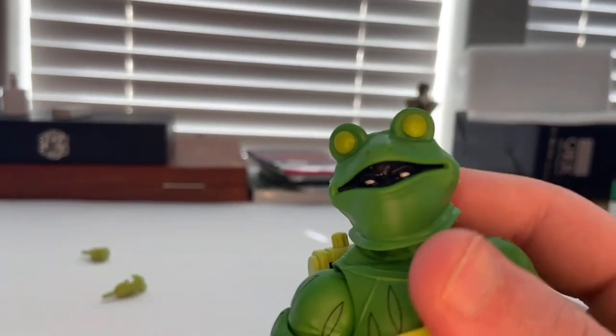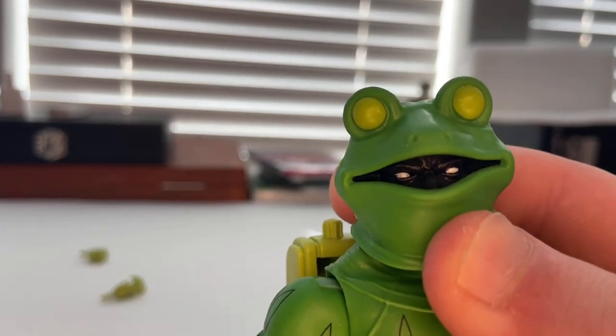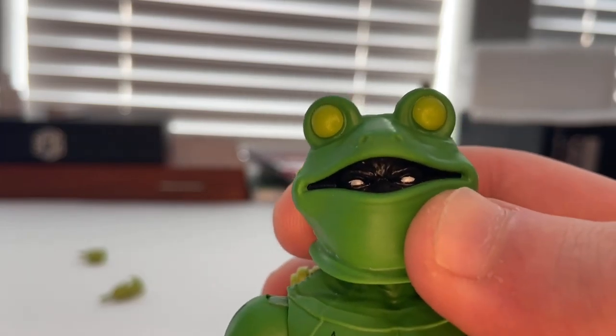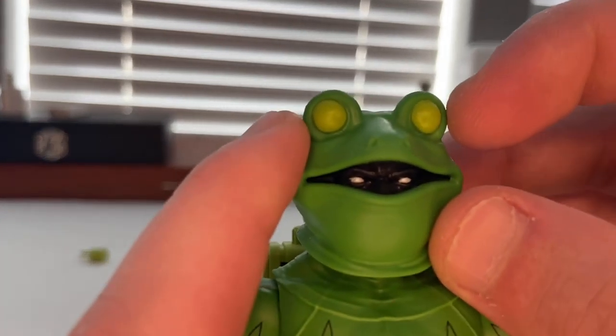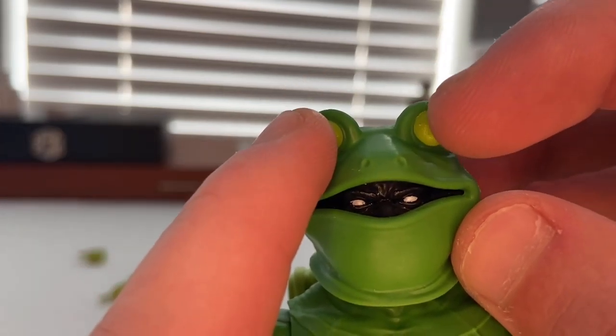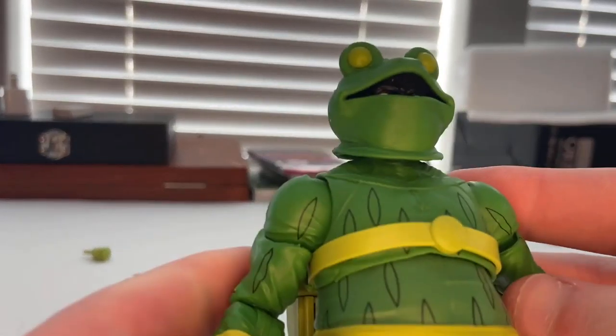Here's Frogman — I really like the head sculpt. You get the white eyes, like how someone wearing this type of gear would see through, and then those neon green-yellow lenses for the eyes. The frog mask looks pretty cool.